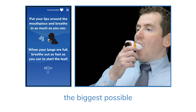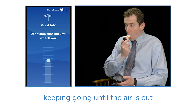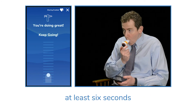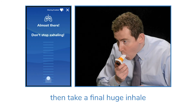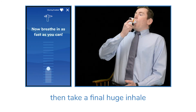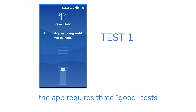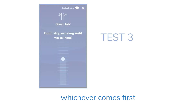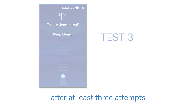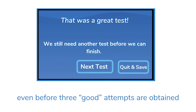Then blast the air out of your lungs, keeping going until the air is out — at least six seconds. Then take a final huge inhale. Per the ATS, the app requires three good tests or eight attempts, whichever comes first. After at least three attempts, you can save and exit even before three good attempts are obtained.